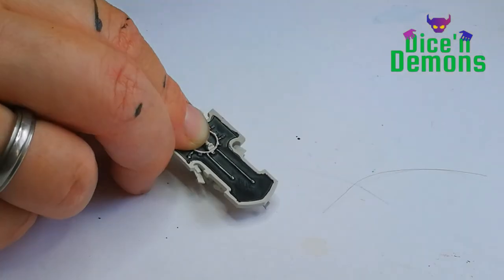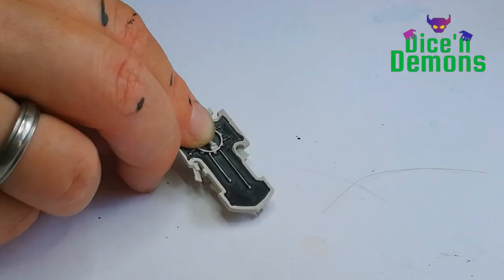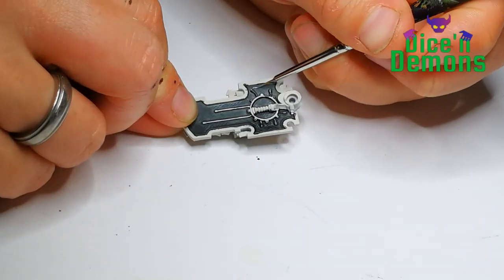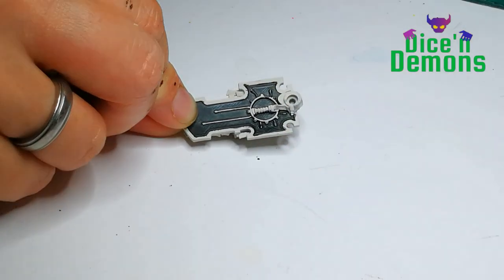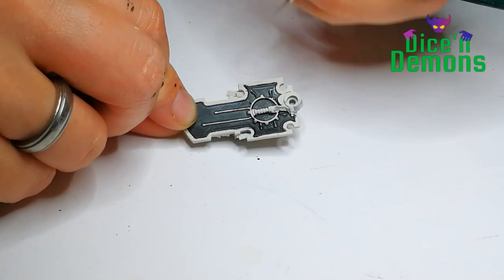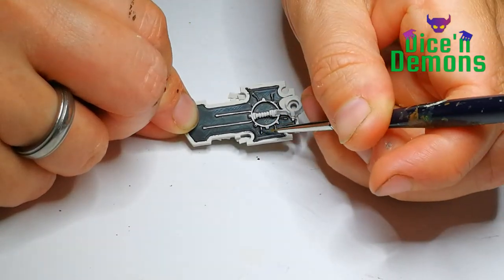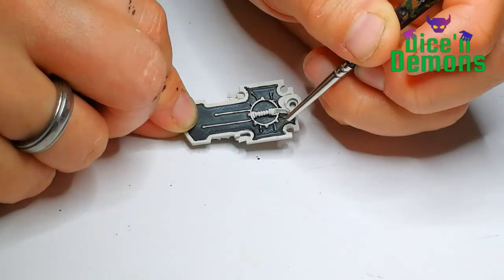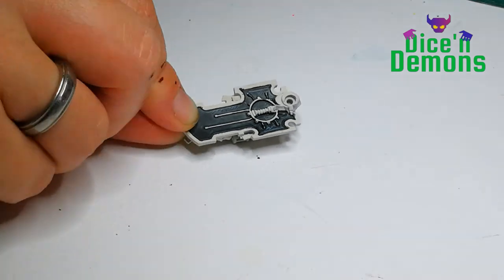I place the darker highlights at the bottom of the shield, where I think the sun would be least likely to hit it. Then I do the lighter highlights — this is just a grey I mixed myself. I didn't really have one on hand, so I just mixed a bit of white and black. And I'm placing the lighter highlights at the top of the shield, where you will have more light probably.